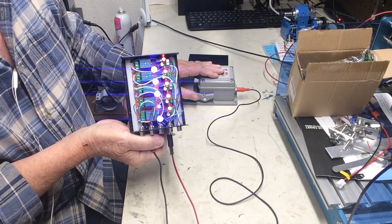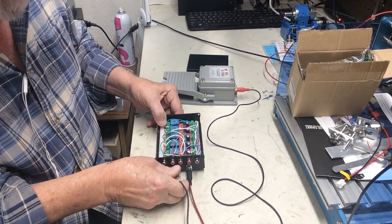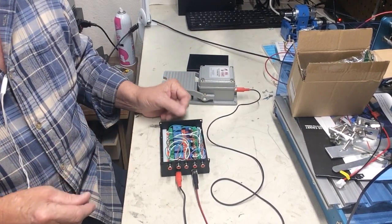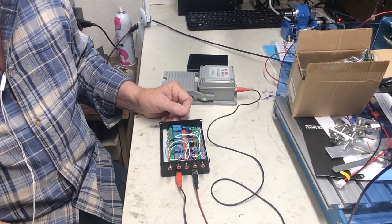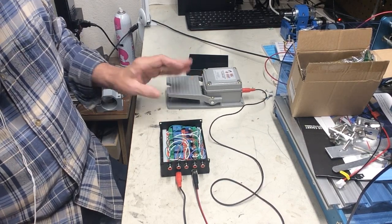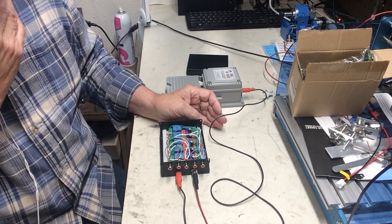Do you see that last one? Yeah, it comes on last. So no matter how you want to set it up — whether they all come on at the same time or whether you add a timer, whether you time one to come on as a warning light to stop talking — at least you have the advantage of some adjustability and the ability to do that.